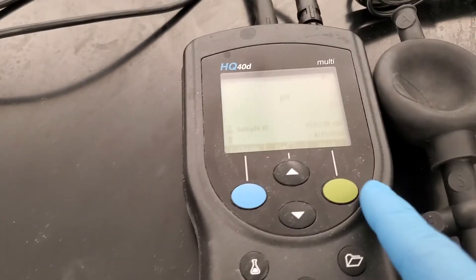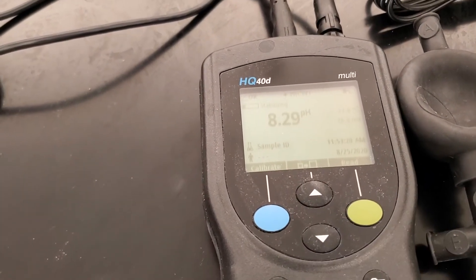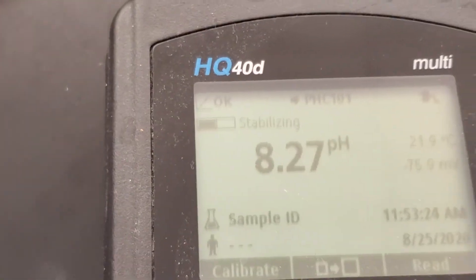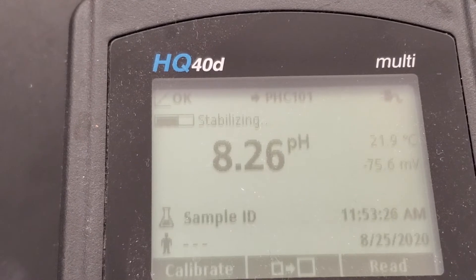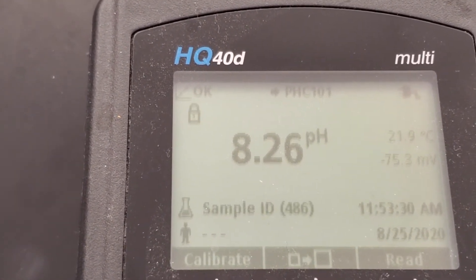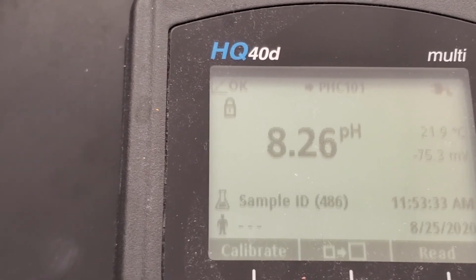Come back here and press read. It's going to display the pH value. It will say 'stabilizing' for a few minutes, and once it stops stabilizing, you can note down the pH. This is the pH for that sample.